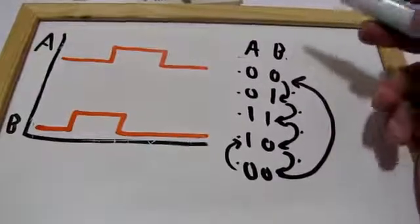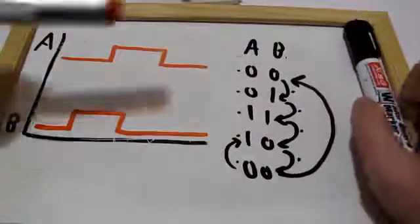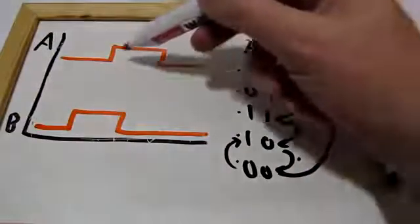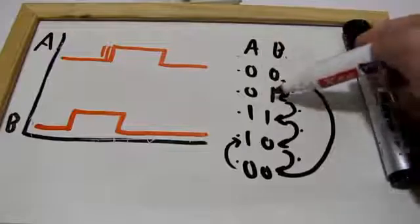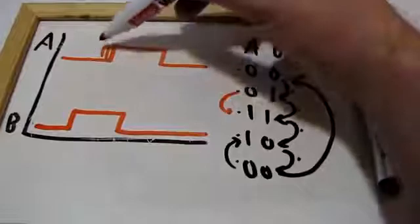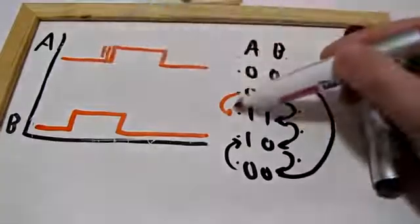The great thing about this is that it can handle bounce as well. Because if you have bounce — say we were at this state and then A went up, so it went to the next state on this first bounce, but then it came back down again. No problem — you just go back.